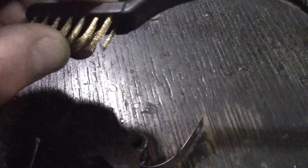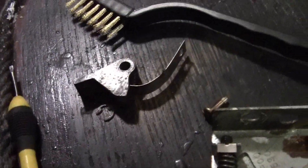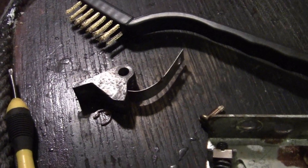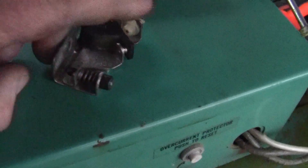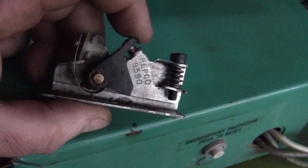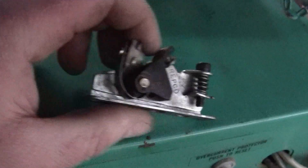Corroded and nasty. Got a wire brush here and let's get to cleaning. We'll show you when we're done. Alright folks, we're back — got those points cleaned up and they snap good and they're clean.